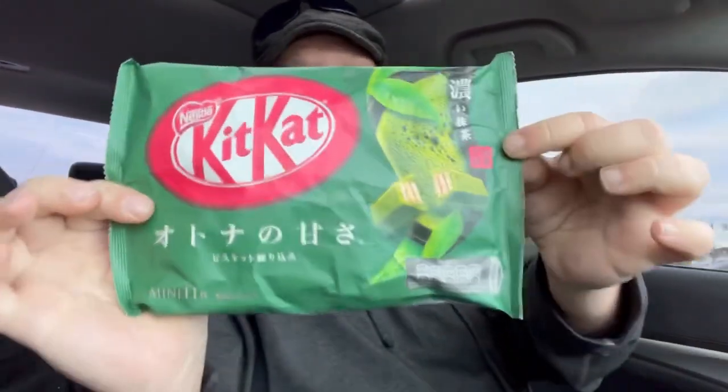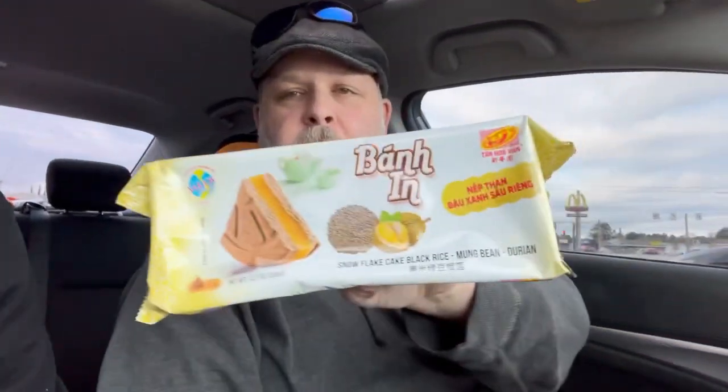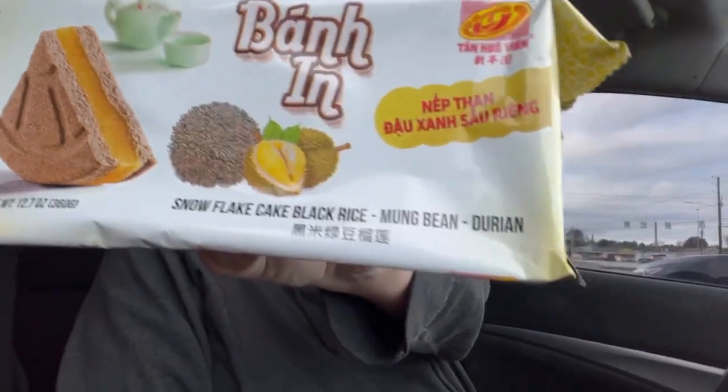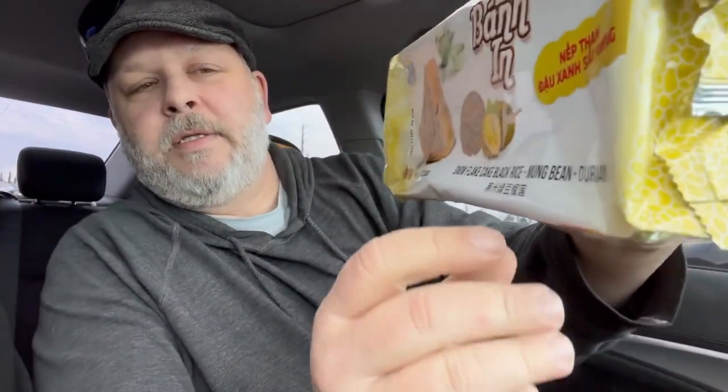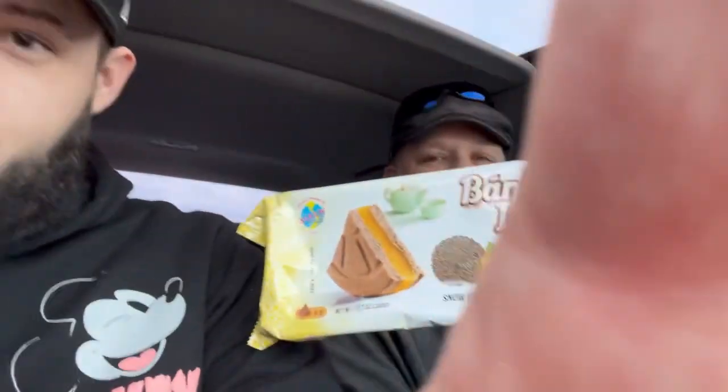I'm assuming these are green tea Kit Kats. And this one looked really interesting — it picked my curiosity so I went for it. It says on it: snowflake cake, black rice, mung bean, durian. All right, so we're going to open them one at a time. First we're going to start with the drinks.